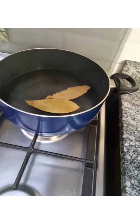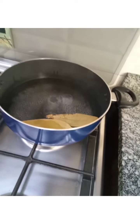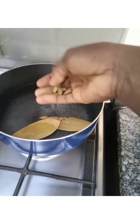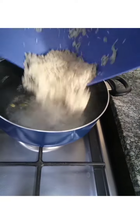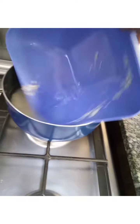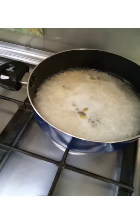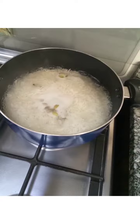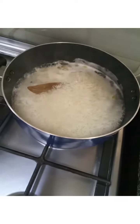Next, we put our boiled water in the saucepan on the fire. We add bay leaves, a little salt, and cardamom seeds to our boiling water. Then we add our already cleaned rice and we cover it. Our rice is now boiling.